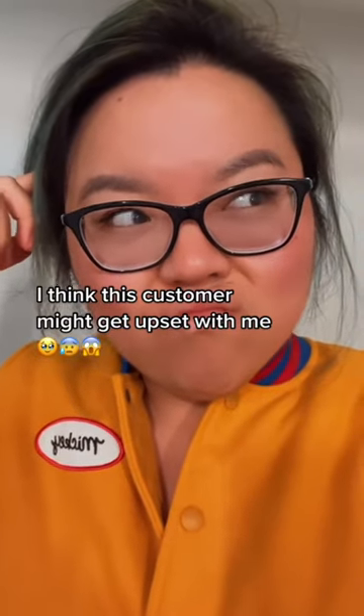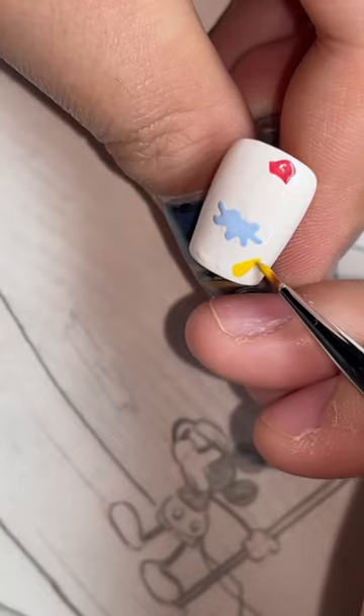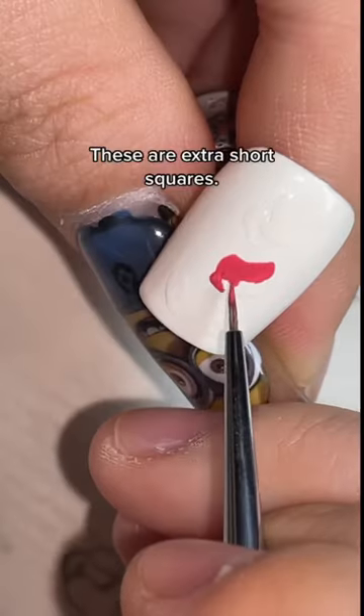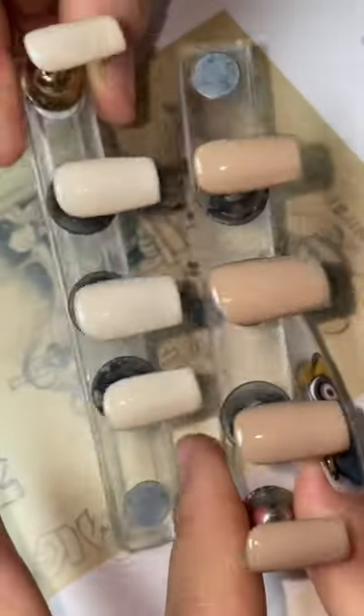I think this customer might get upset with me. This all started off so well — I wanted to do vintage Mickey and Minnie nails and involve a bit of magic as well. I was proud for drawing these super clean, but this is where things become a bit controversial.